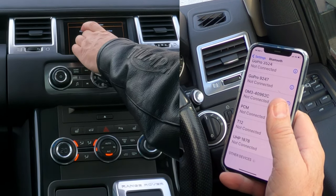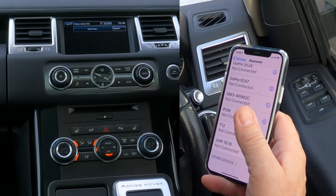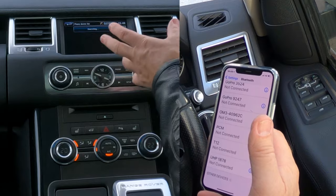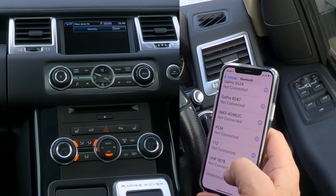We get the options 'Vehicle to device' or 'Device to vehicle.' We'll do 'Vehicle to device' because that will generate a pin code — rather than you generating a pin code on your phone and typing it in here, it just gives you something to type in. It's searching now.